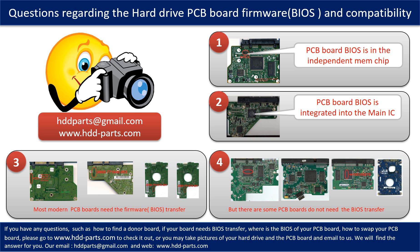We receive many questions regarding the hard drive PCB board firmware, also called hard drive PCB board BIOS, and hard drive PCB board compatibility. Some PCB board BIOS are in the independent memory chip, like the first picture shows. Some PCB board BIOS are integrated into the main IC, like the second picture shows. Most modern hard drive PCB boards need to do the BIOS transfer before swapping the PCB board, even if the donor boards are identical with the original boards in hardware. We have to transfer the BIOS from the original board to the donor board. Then the donor board can work on the original hard drive.